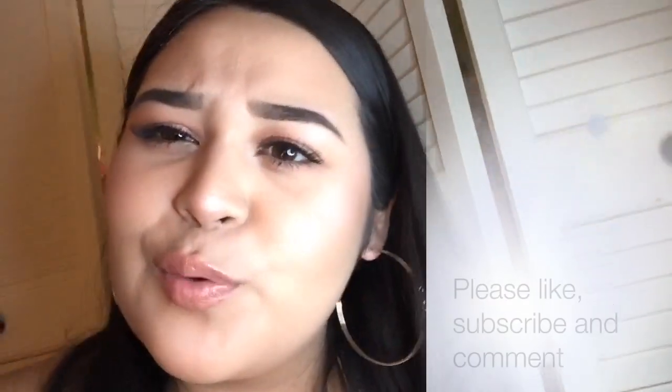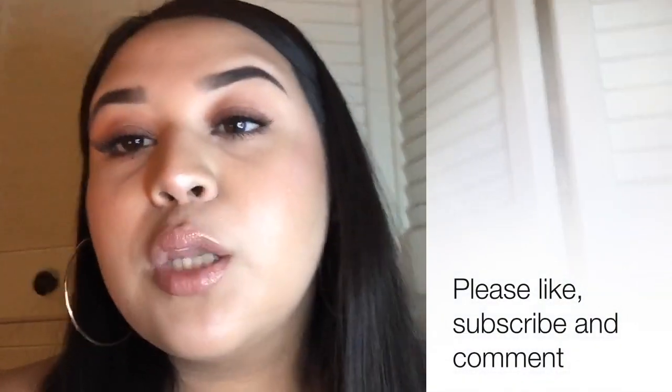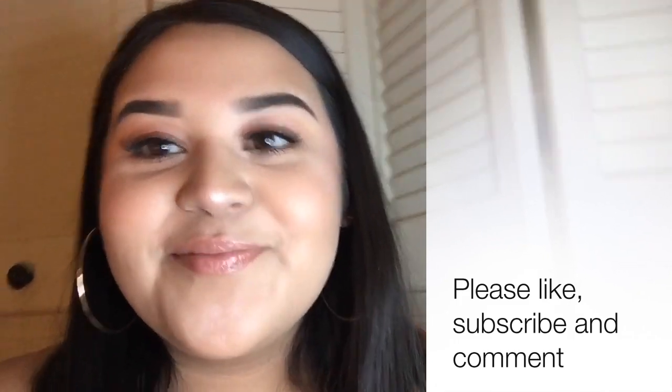So this is the finished look — kind of the Instagram baddie look. I hope you guys really enjoyed this tutorial. I know it was kind of choppy and everything, but I hope you guys liked it. Please subscribe and comment down below on what you want me to do next. Bye, guys!